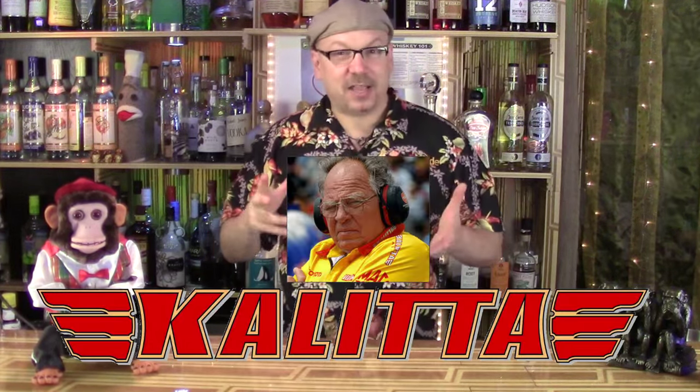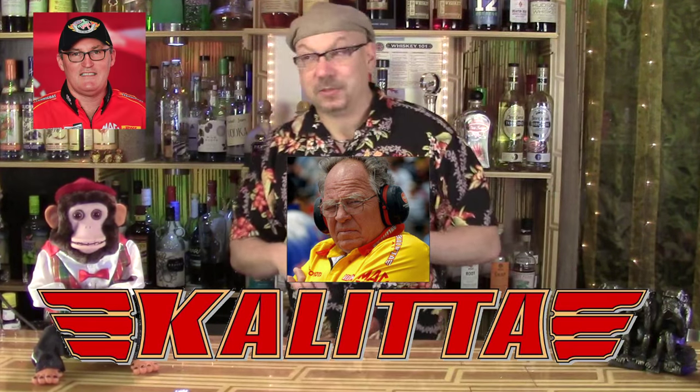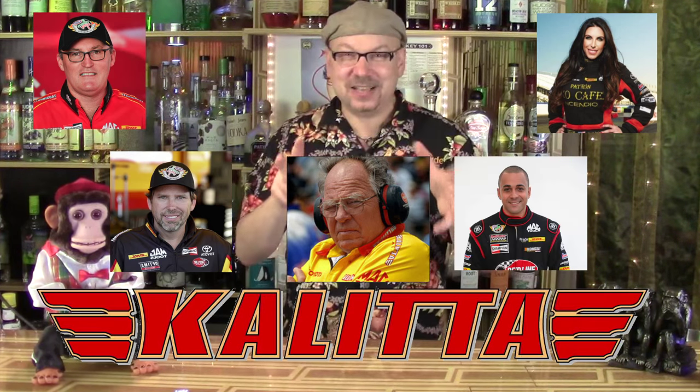The Kalitta Racing Team is headed up by Connie Kalitta, who's been driving forever, and Doug Kalitta drives for him, and so does Alexis DeJoria, and Dale Worsham, and other people you've never heard of, because I follow drag racing and you may or may not. So, the Pina Kalitta.